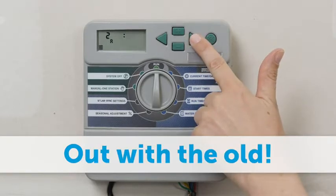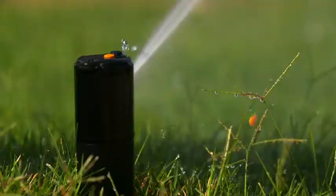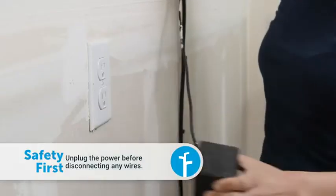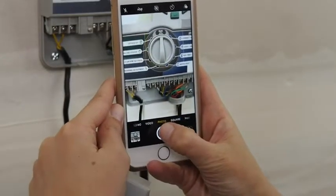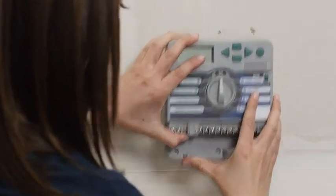Test all the sprinkler zones before taking down your old controller. It's a good idea to note any zones that may need repairs before proceeding. Unplug the old controller and take a look at the wiring. Take a picture so you can attach the wires to the correct zones in the Rachio 3. Now unhook everything and remove the old controller.